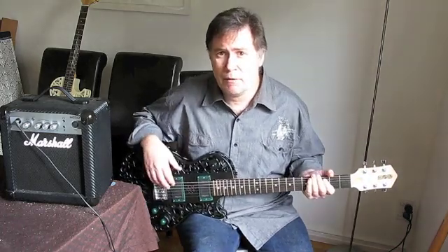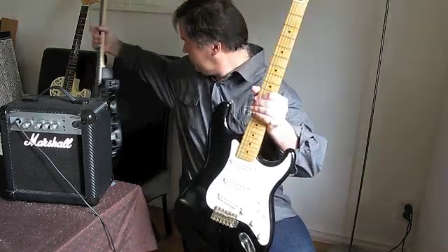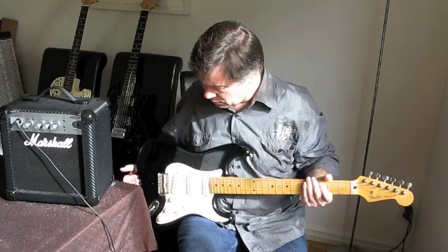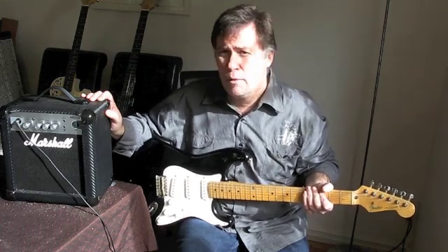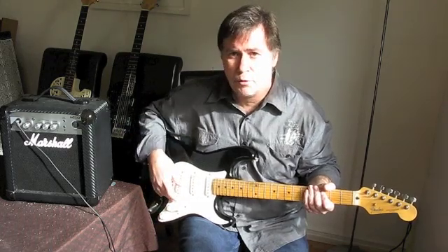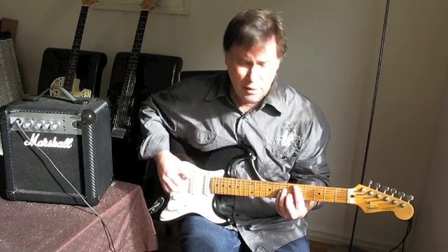Before we start, it might be good to give something as a reference to compare against. We'll start the comparison with a standard Fender Stratocaster — a Japanese-made one at the low end of the spectrum. The amplifier is a little cheap and cheerful Marshall with really no controls other than volume. On all the tests we'll run the volume at full and the tone at full, just to compare apples with apples. Pretty much standard Fender Stratocaster with the standard fairly bright Stratocaster sound — it's what we all know and love.